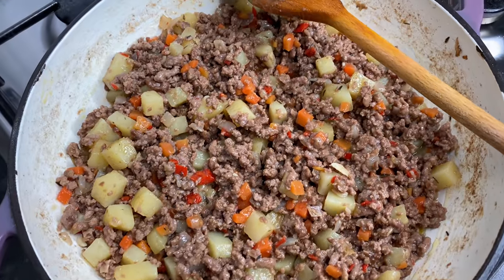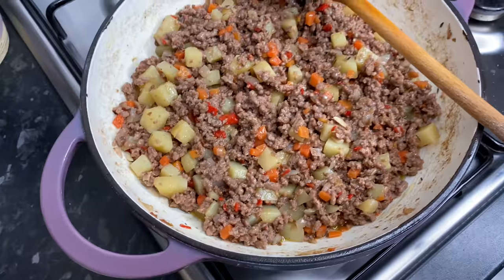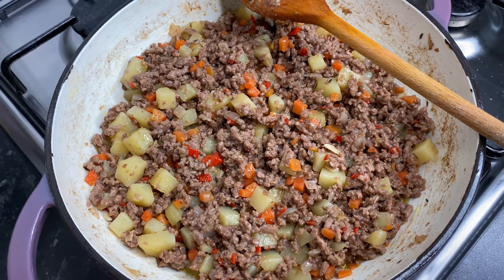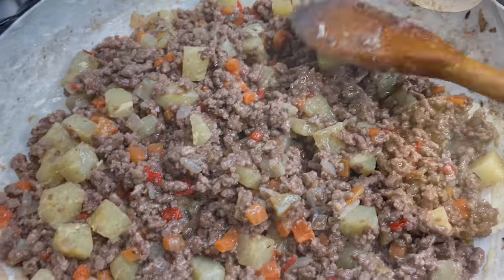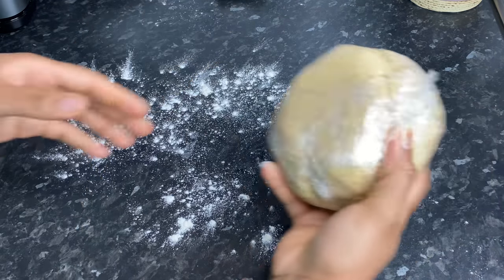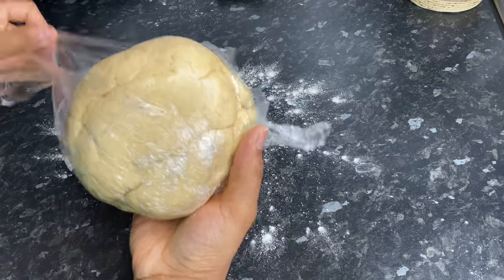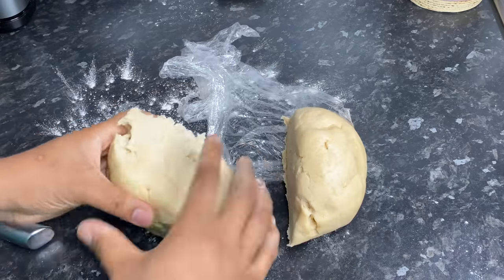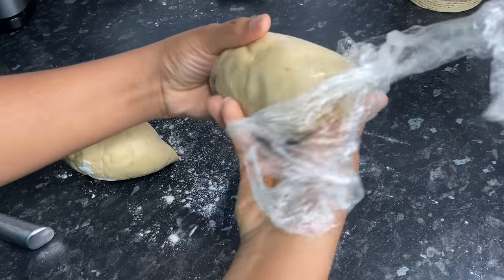I've preheated my oven to 180 to 200 degrees Celsius, so by the time I'm done filling, it'll be time to bake. The filling is so tasty — oh my goodness, it is just so delicious! I've got a little bit of flour here and I'm going to flour the surface slightly before taking my dough and rolling it out. I want to work in half, so I'll take one half and pop the other back into the fridge.